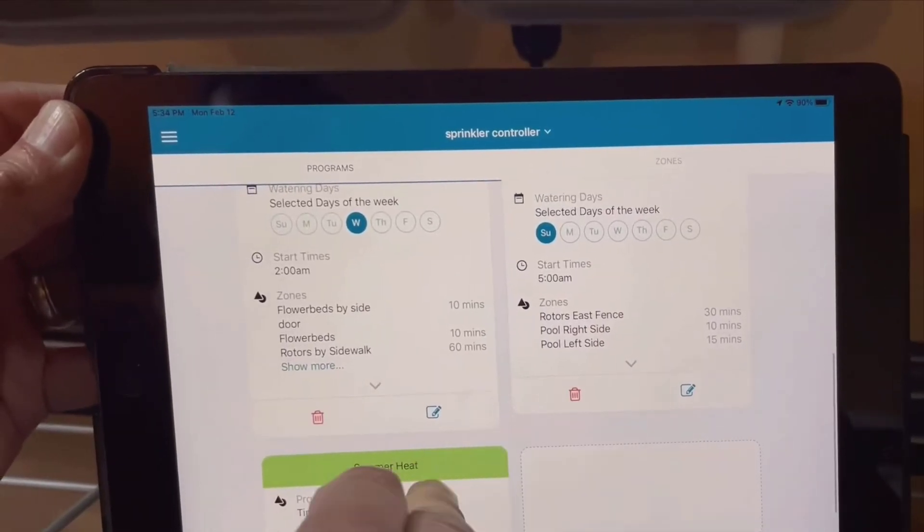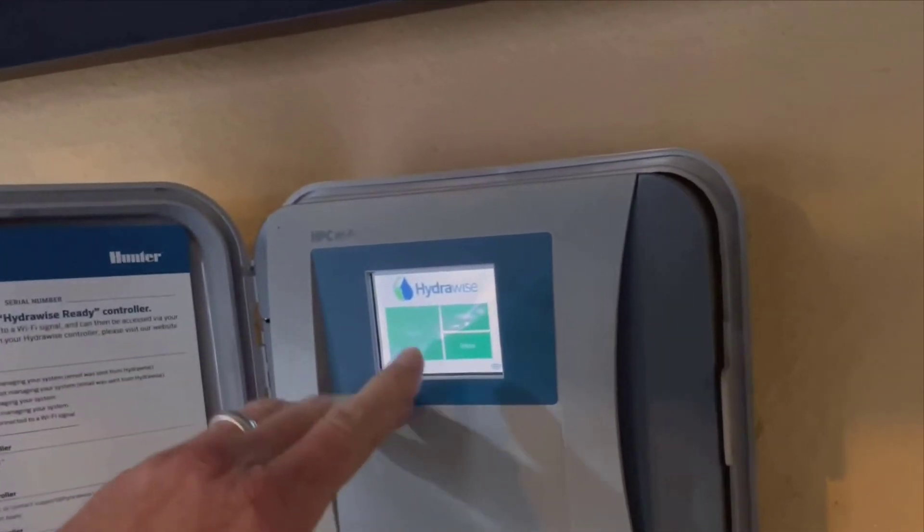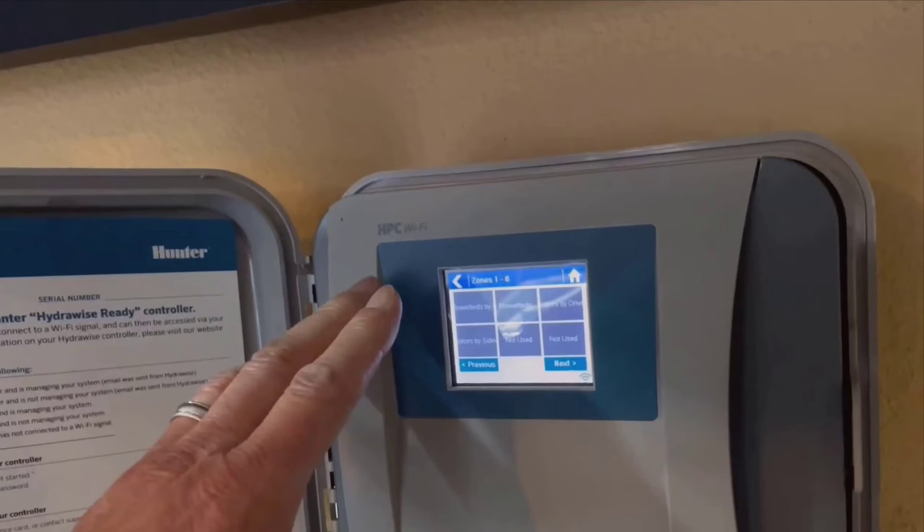With this system, if you're someone who needs to test individual zones, the app makes it straightforward. You can start and stop each zone without any hassle, using just your phone or tablet.